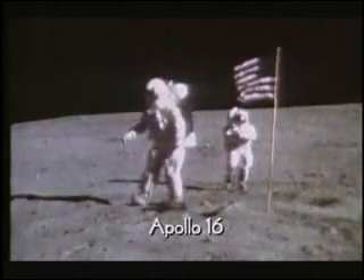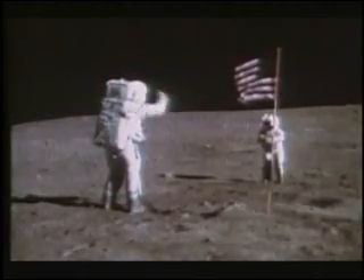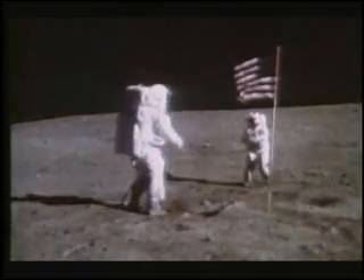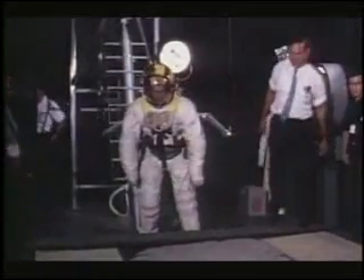In this footage from Apollo 16, we have telltale evidence of a slightly floating or dangling effect at the jump salute location. It's as if the weight is being taken off the astronaut's feet just a second or so too soon. Compare that sequence with an obvious rehearsal rig — the dangling effect is very evident.